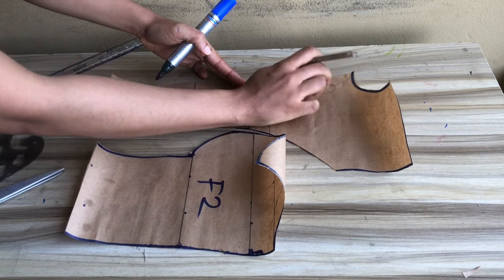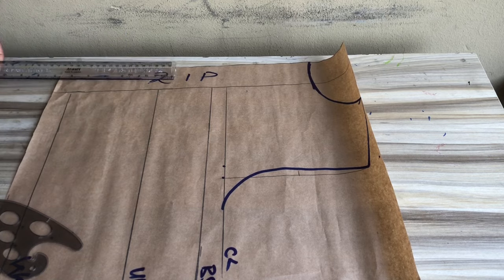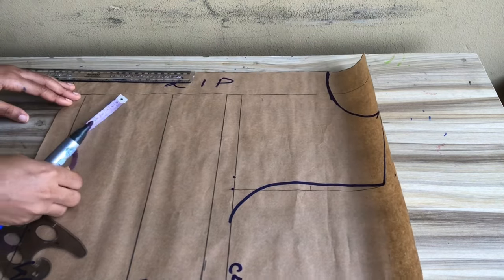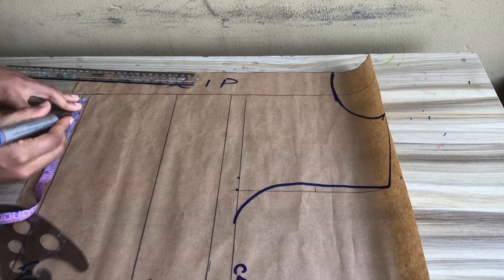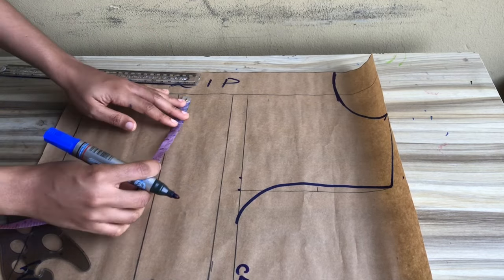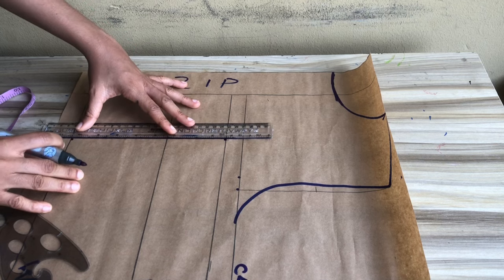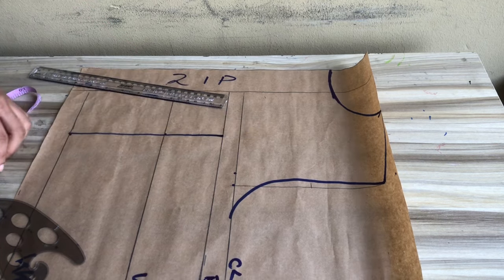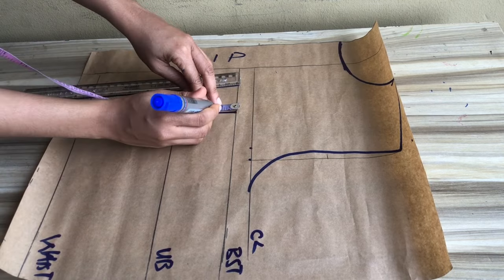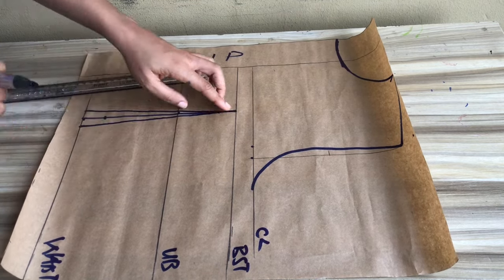Going over to the back pattern, I'm going to draw out the basic measurements just like I did for the front. The only difference is that I have a zipper at this part. The next thing I'm going to do is mark my nipple-to-nipple divided by two from the zipper allowance, then mark that at the underbust and at the bust line. After that, I'll draw a straight line at this point and mark half an inch at both sides, extending it to my shoulder-to-bust line plus one.